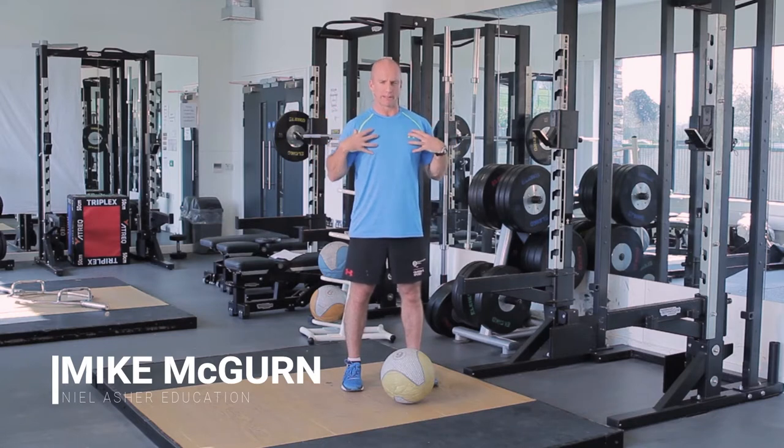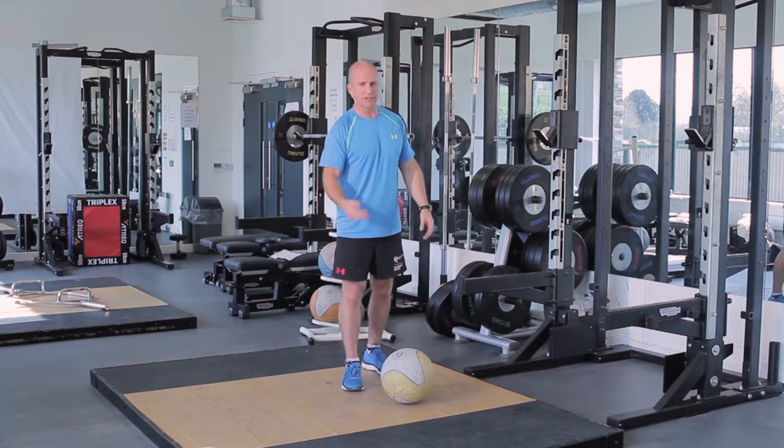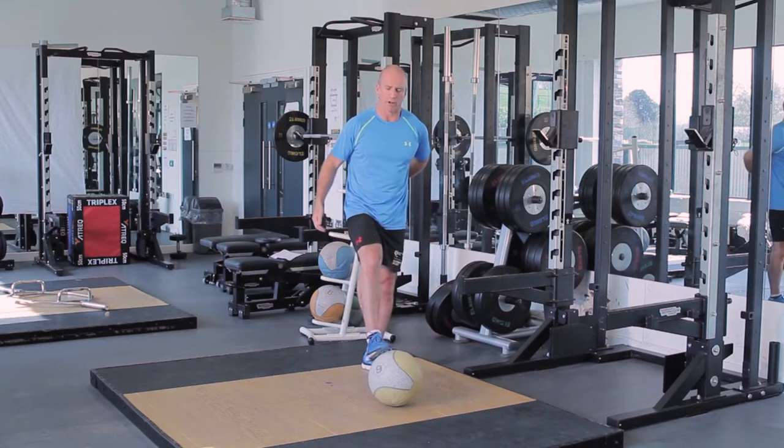So we need to loosen up that pectoral area to get the thoracic nice and loose, so we can get the hands over the head and be in a really good position. Here are two great exercises for loosening up that pectoral area.